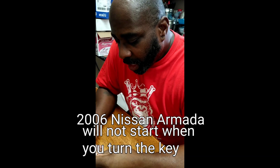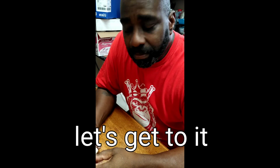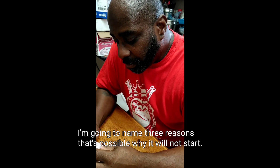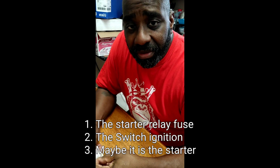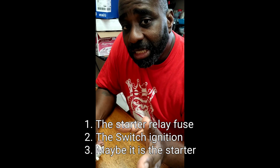Hello, how you doing? I'm back. If you've been having a problem with your Nissan Armada — I have a 2006 — I've been having a problem with it starting. There can be a few things; I'm gonna name three that could have been the issue. Most people think it's the starter, but wait — before you decide to spend all that money and get a new starter, check a few things first.